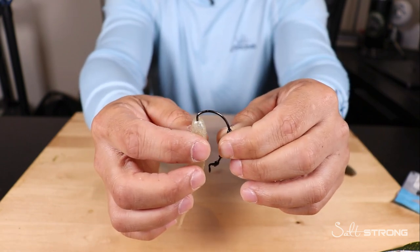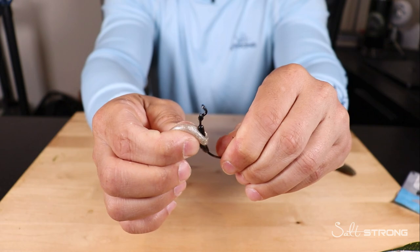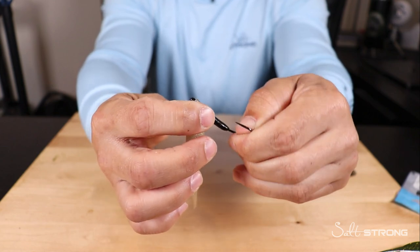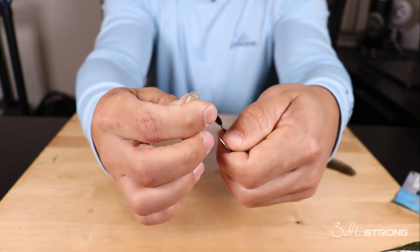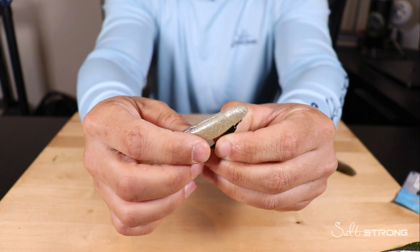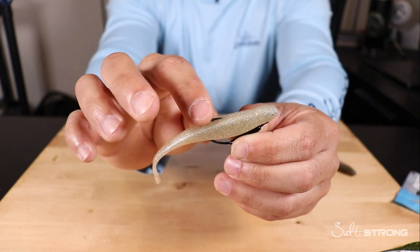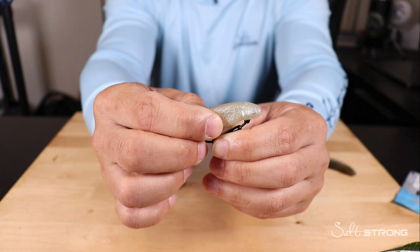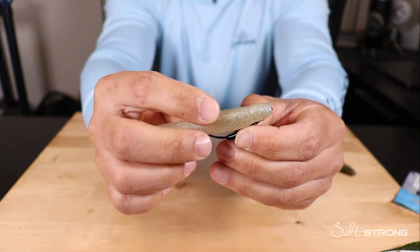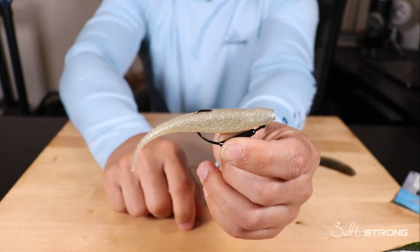To rig up the Mustad Grip Pin, go through the nose of the bait and out through the bottom, then slide the nose of the bait over that weight — as you can see, it slides over pretty easily without ripping the bait. Push it up over that keeper. Then rig it weedless: go through the slot in the belly, come out of the top of the bait, lay the hook on top of the back of the bait, push the bait forward, and pull it back into the point of the hook to give it a weedless presentation — just barely skin hook it. And there you go, rigged up on the Mustad Grip Pin.